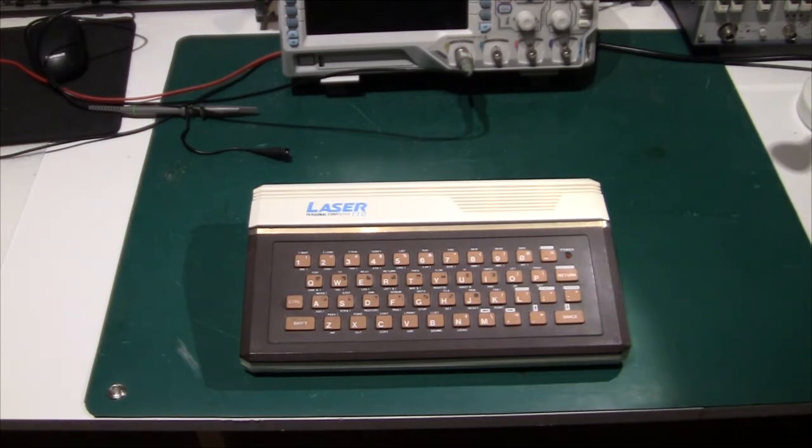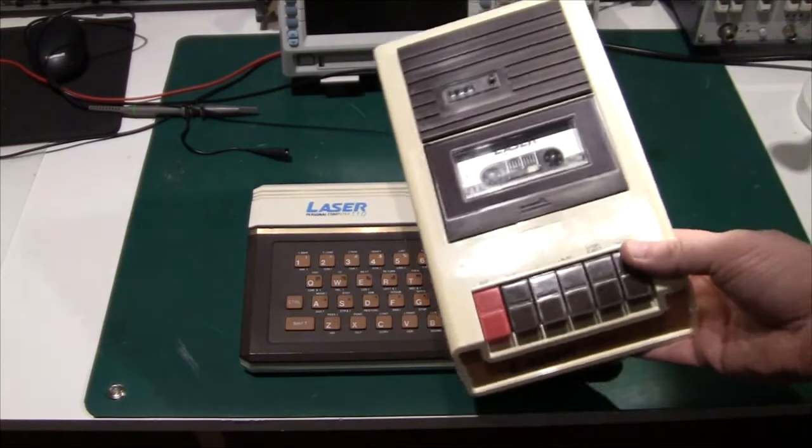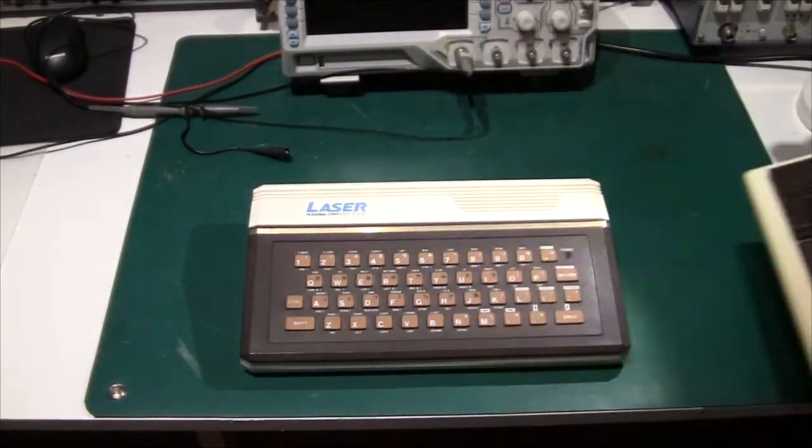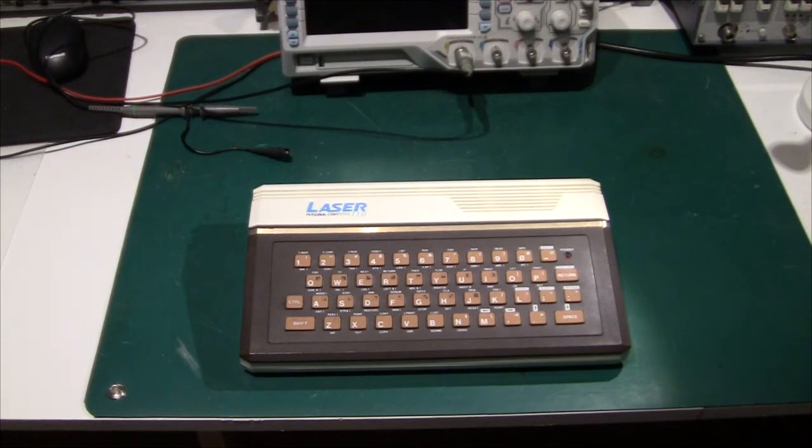I just got it off eBay and it came with this cassette recorder, which is also from Laser. Unfortunately it didn't come with a power supply — that's a normal way to sell stuff on eBay if it doesn't work: you just pretend you've thrown away the power supply and therefore it's not tested. But anyway, let's try and power it on and see whether we have any video and see whether it works.